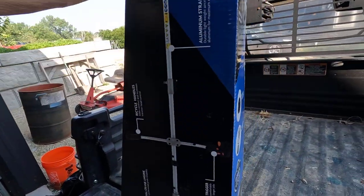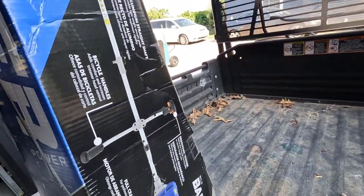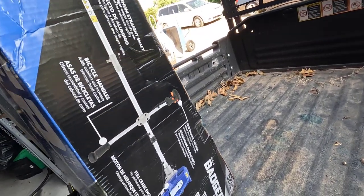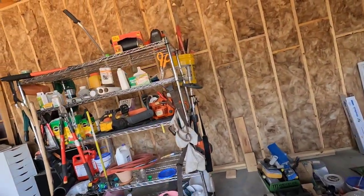It says it includes a brush cutting blade, which most of the brush cutters include. Let's unbox this. I couldn't find anywhere on here where it says what the fuel mixture is. I'm hoping it's the same as my other trimmers — might as well show you those right away.